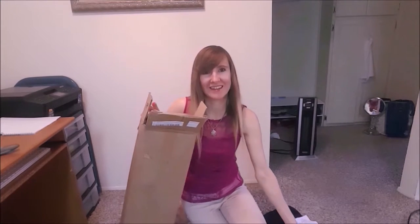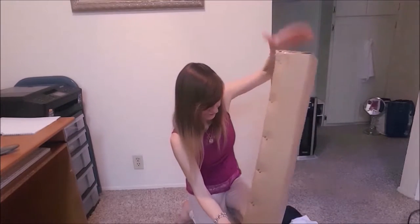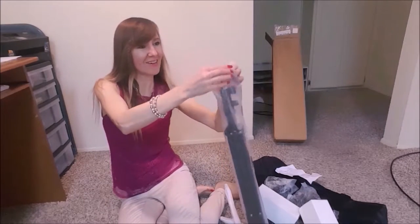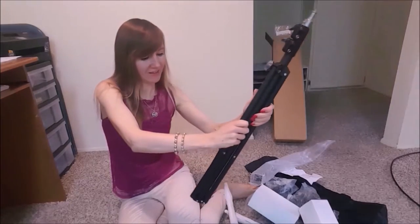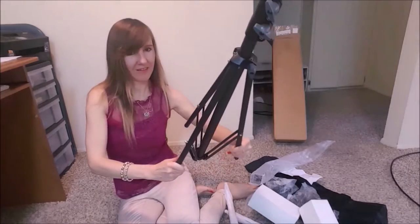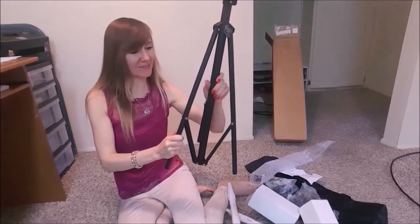And light bulbs — three light bulbs. Like I said, I never had a lighting kit before, but this looks pretty sturdy. It's not plastic — pretty hard actually.